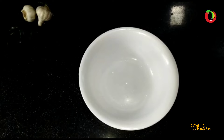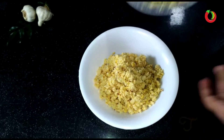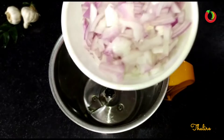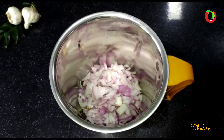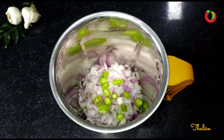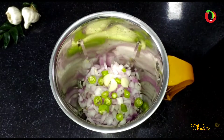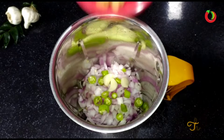Now I will mix it with the ingredients. We will be using the same cream as we cook. We will add the cream to the cream.